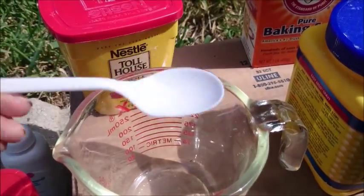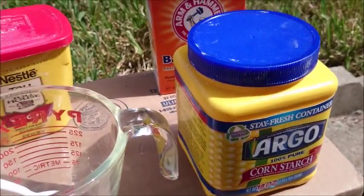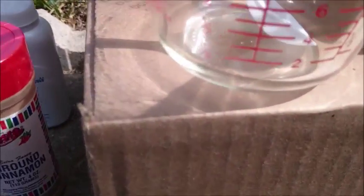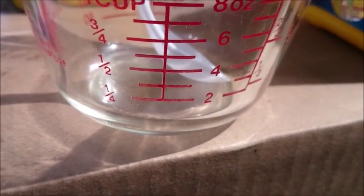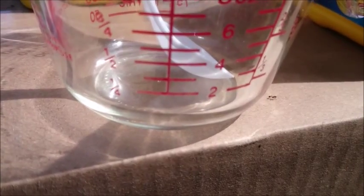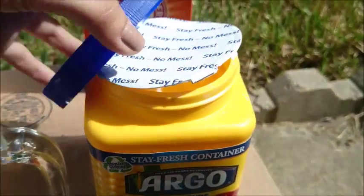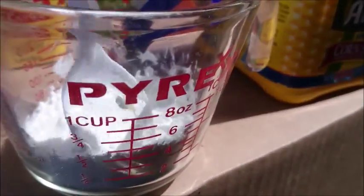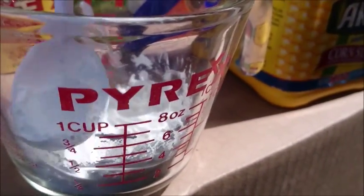This spoon is equivalent to one teaspoon — I've already measured it. We're gonna begin with cornstarch. You want to use one fourth of a cup, so we're gonna fill it up that much with cornstarch. That's about one fourth.